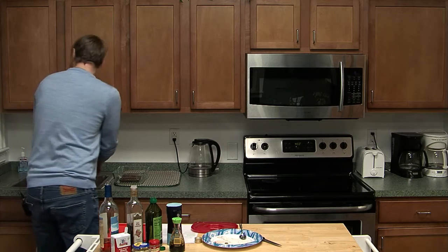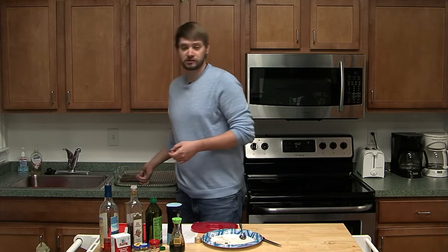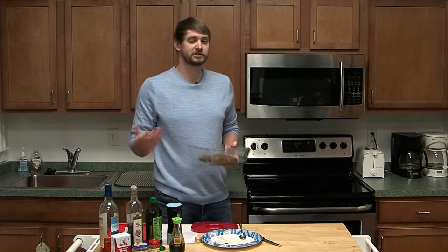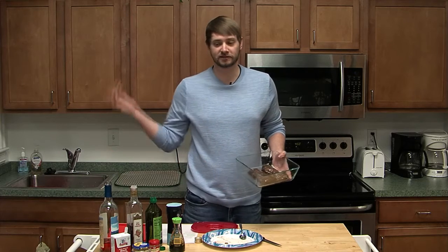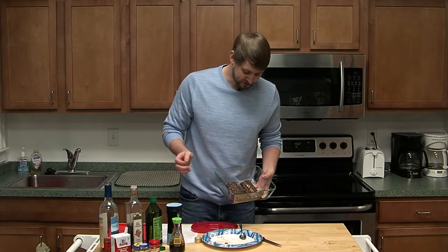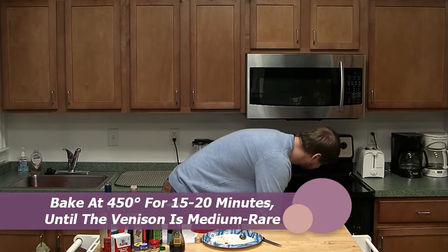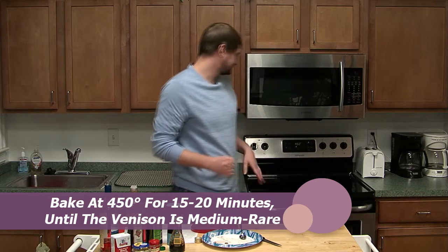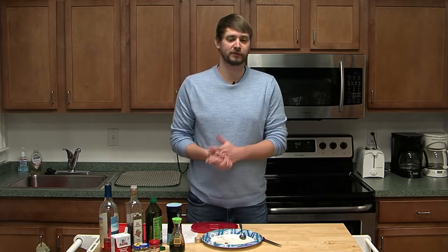I've been preheating my oven to 450 degrees, and we're just going to throw it in there. One other thing I'll mention — you can do this on the grill as well, which is going to be a little bit nicer because you can char those edges. But because it's the middle of winter, there's not much grilling going on. That's what it should look like going in. It's going to be in the oven for about 15 to 20 minutes. We're going to want it at a nice medium rare to medium, because again you can dry out venison really easily. Check it every few minutes.